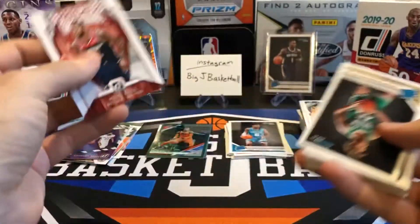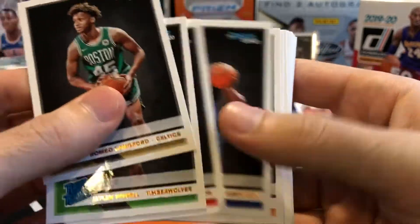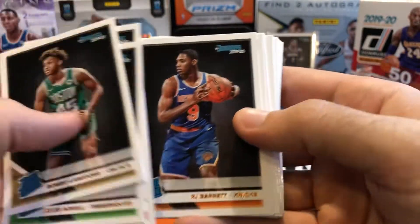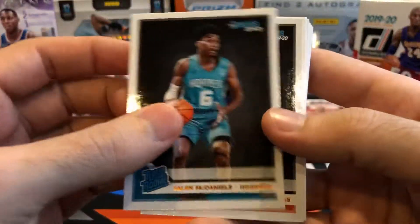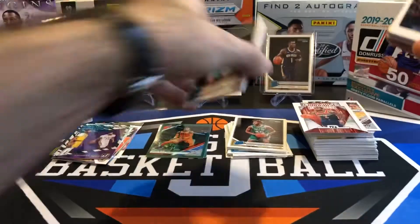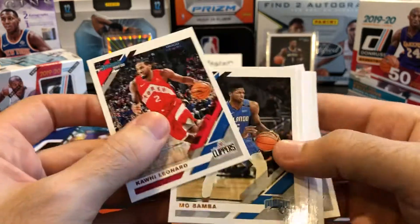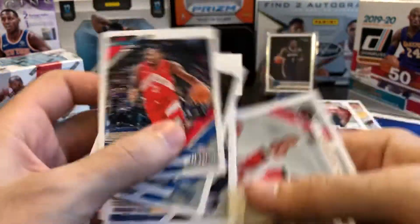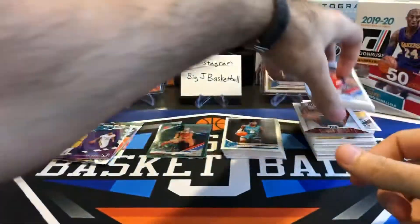Now let's get to our rookies. Romeo Lankford, Jalen, there's another Rui, Isaiah Roby, RJ Barrett — these guys run together again; I think these three are in the same order as the last fat pack. Carson Edwards, Jalen McDaniels, Ty Jerome, Tremont Waters, Goga Bitadze, Schofield, Tyler Hero. I have not pulled a Ja Morant base rookie yet — out of the full gravity feed, a blaster, and everything we've opened so far: zero Ja Morant. Big stack of base, and we still have an entire blaster to open.